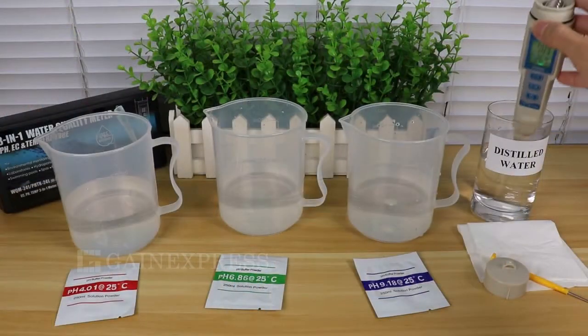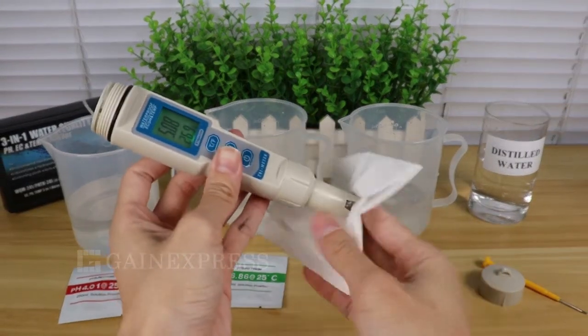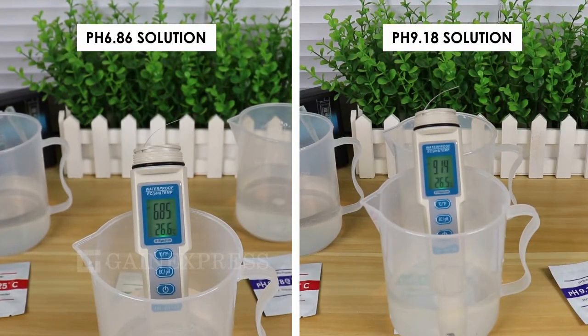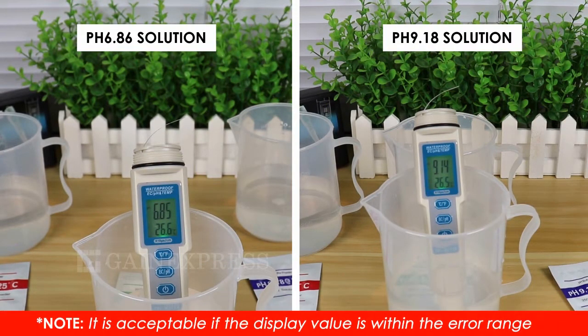Always rinse the meter with distilled water and dry with clean tissue after every use. Put the probe again into the 6.86 and 9.18 solution. Please note that it is acceptable if the display value is within the error range.